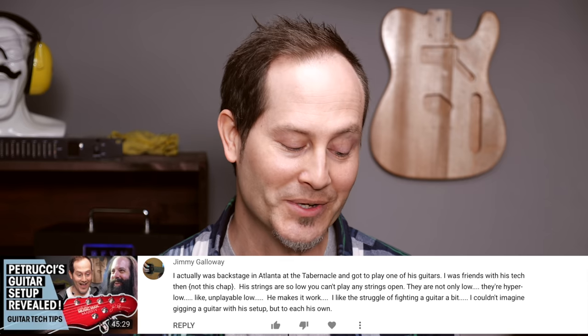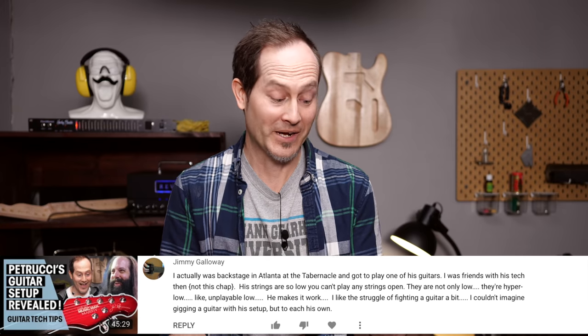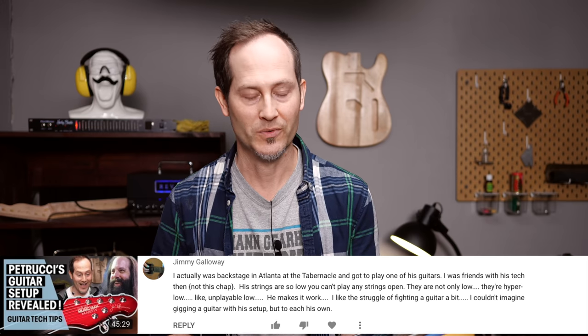Jimmy Galloway wrote under our John Petrucci guitar setup reveal video: 'I actually was backstage in Atlanta and got to play one of his guitars. I was friends with his tech then — not Matty. His strings are so low you can't play any strings open. They are not only low, they're hyper low — like unplayably low. He makes it work. I like the struggle of fighting a guitar a bit. I couldn't imagine gigging a guitar with his setup, but to each his own.'